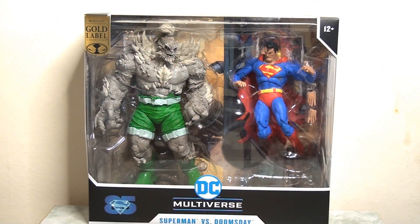For me as a fan, I've long wanted an original Doomsday, because we've had other Superman vs. Doomsday sets even from McFarlane Toys, but we've never had a classic Doomsday before and this is the one I've held out for. I'm really delighted that we finally got it and I can't wait to share my thoughts with you.